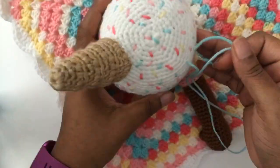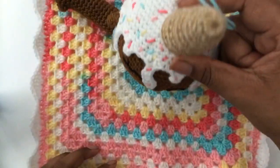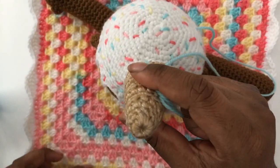Look at those sprinkles. I almost didn't do all of the pulling out because I just couldn't justify cutting up this yarn the way I had to.